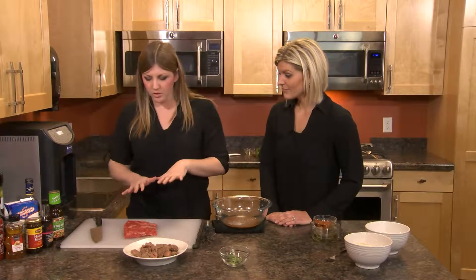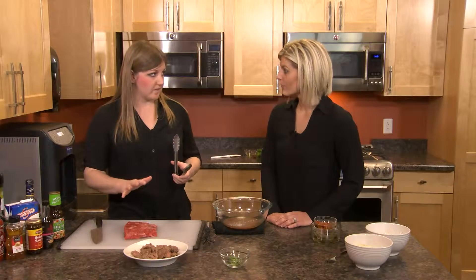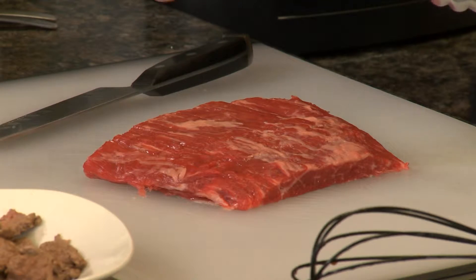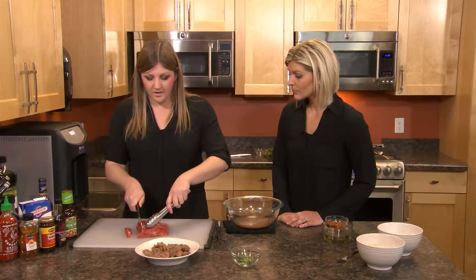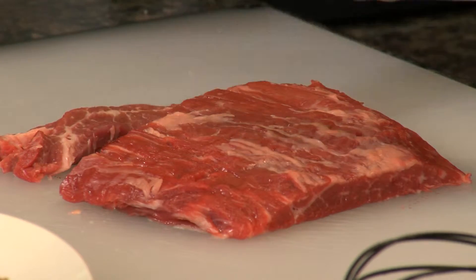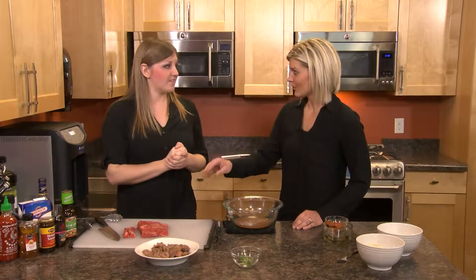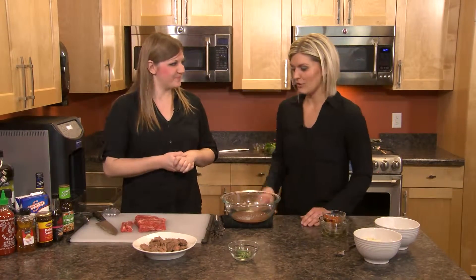Before we go to the stove, I want to show you the beef we're using. This is a flank steak — it's pretty lean with a little marbling, and trimmed of excess fat. As you can see, the grain of the beef runs this way. We want to cut against the grain to keep it nice and tender; cutting with the grain means you'll be chewing shoe leather. So cut into thin strips. Also, you can put the whole steak in the freezer for about an hour or two, and when you cut it, it's really easy to make it thin and uniform. That works with chicken and all different proteins too.